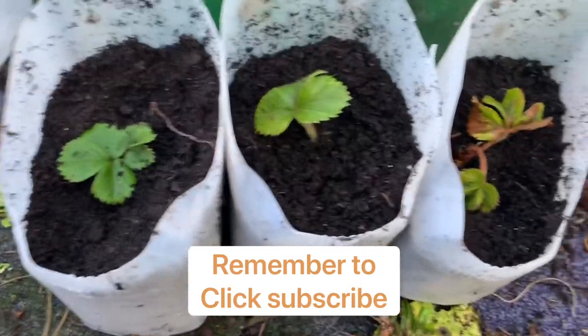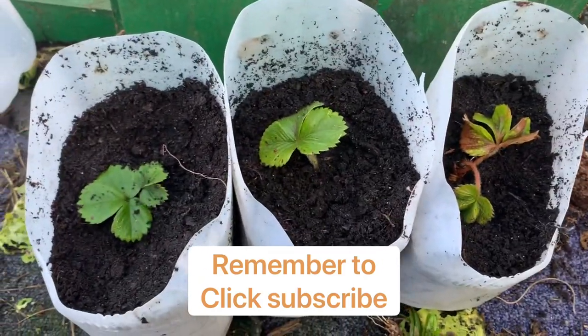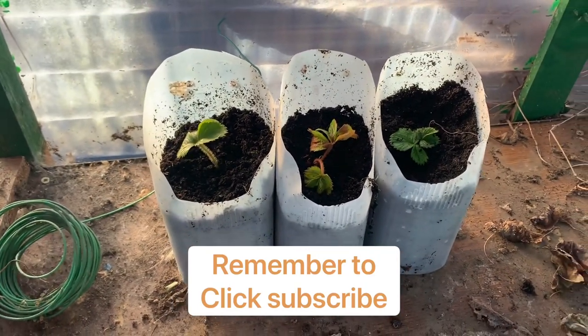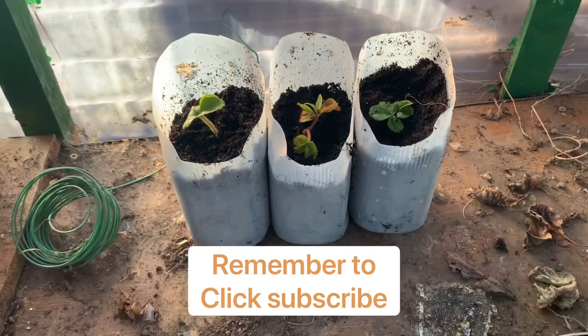We have all three in now — that's what they'll look like once they're done, nice and easy just like that. All I'm doing is putting them in a frost-free place just over winter, until probably February or March, until I plant them out. We'll leave them there and keep them watered.